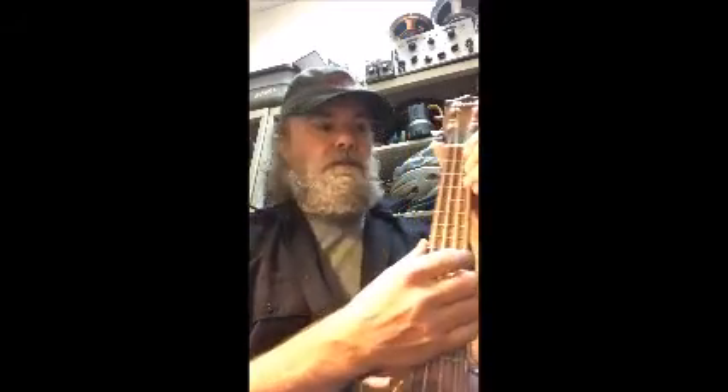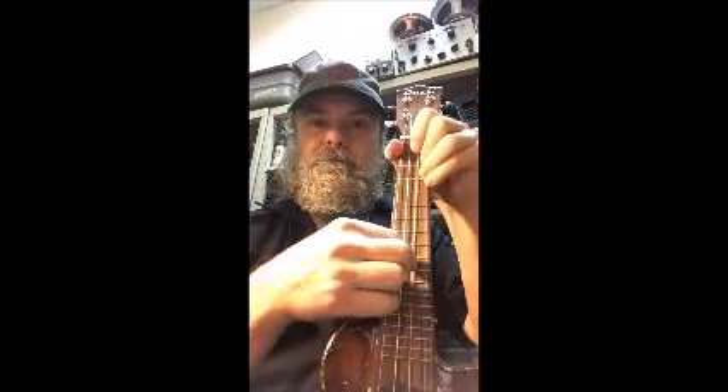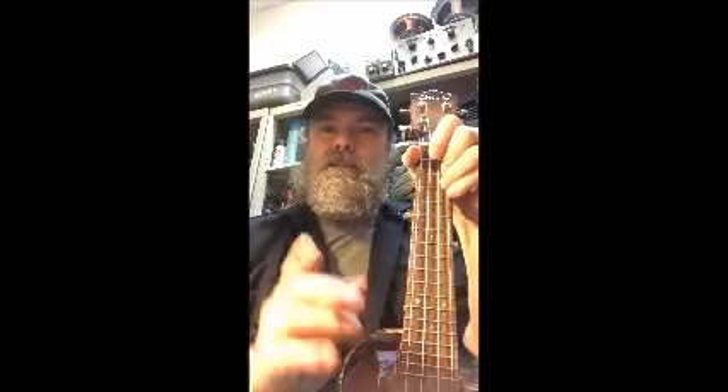And so we repaired it. Let's play a C chord and see if it sounds good now. It sounds great! It's something we do for free on all of our instruments over $100 at rocktownmusic.net.